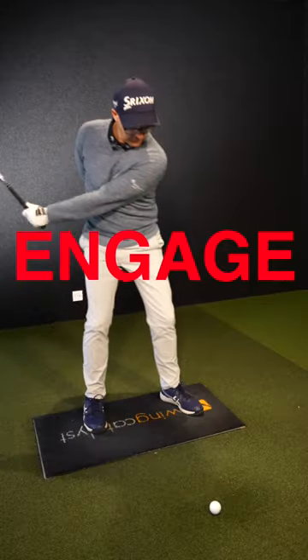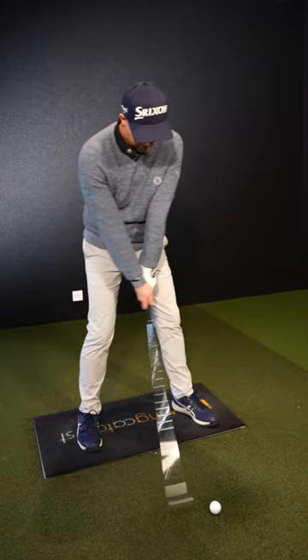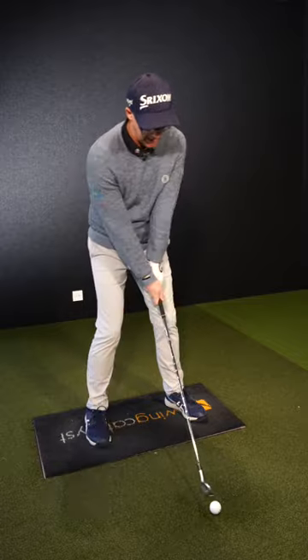Using one arm really makes the club feel heavy, and that feeling makes me start to engage my body. Then I try to get that same kind of engagement into an actual shot.